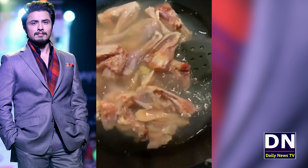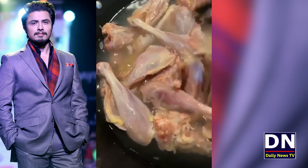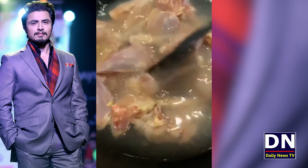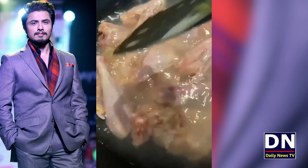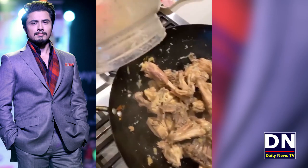Step 2 is that the chicken is added to the bread and water. We will give it a little bit. The chicken is filled with water. Now the chicken is added to the bread.